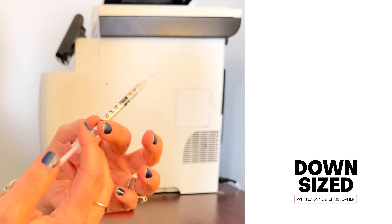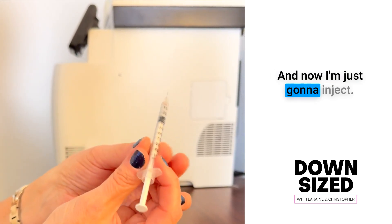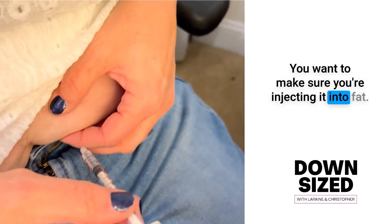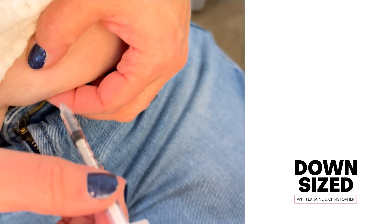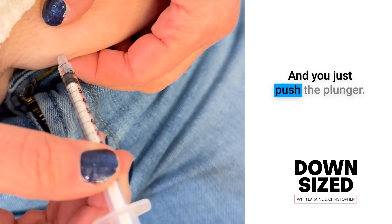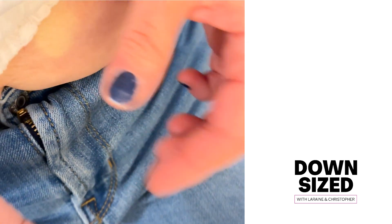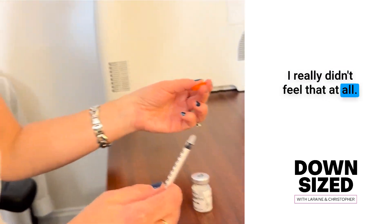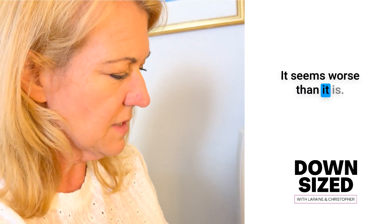And now I'm just going to inject. You want to make sure you're injecting it into fat. I'm going to jab it in, and then you push the plunger. And I'm done. I really didn't feel that at all — it seems worse than it is.